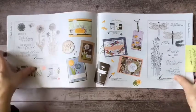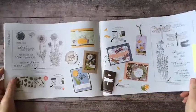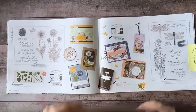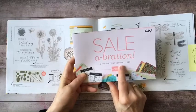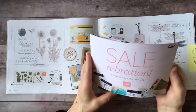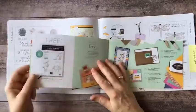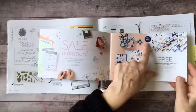When you buy fifty dollars of products you are also entitled to a free product. This is a special that only happens January 5th through February 28th during the promotion called Celebration. This little brochure contains all the different items you can get for free — free with a fifty dollar purchase.